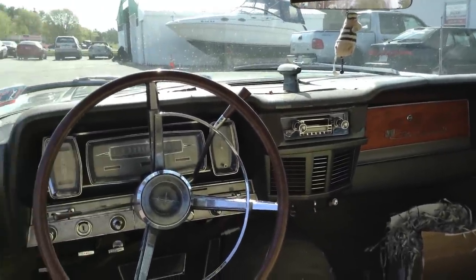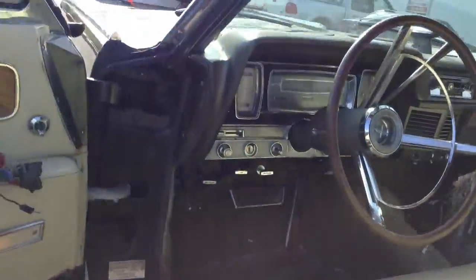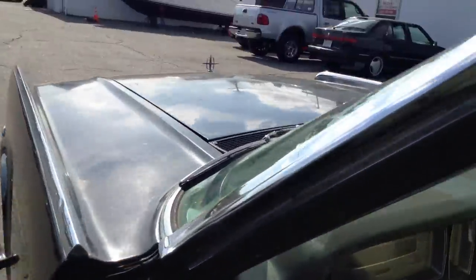This has just been used and used and we've kept it running. This would be a great candidate for restoration right now. Let's take a look under the hood.